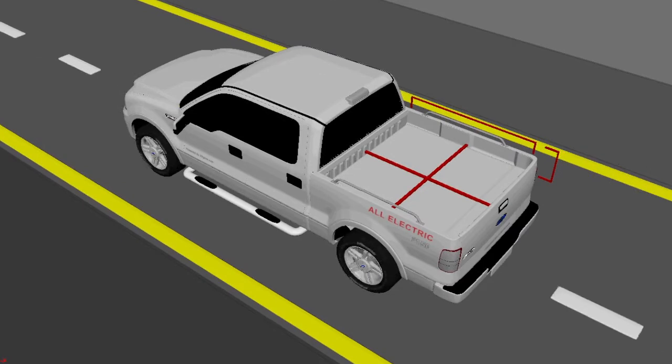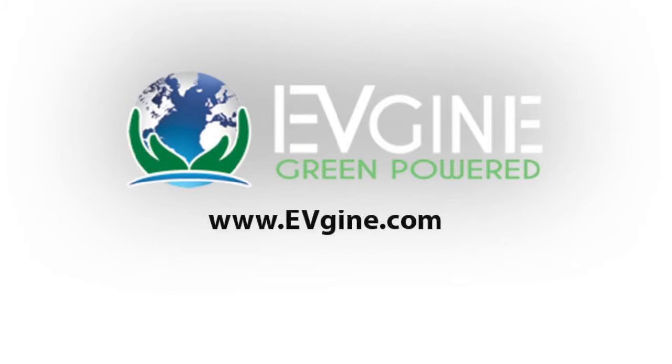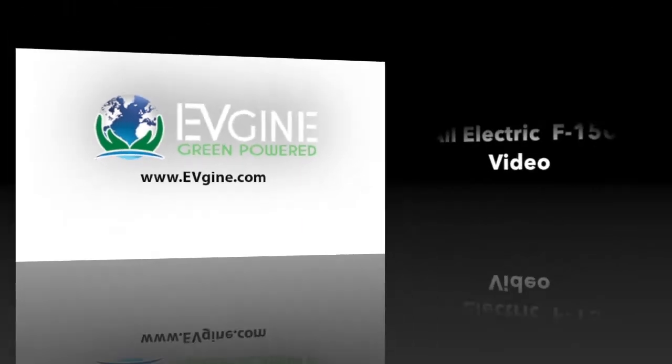There is no need to sacrifice any bed space to the battery pack. Now you can drive an electric truck with no special training, no special parts, at highway speeds while transporting max payloads or towing max capacity. Enjoy your fully electric vehicle with Evgen. Learn more on Evgen.com.